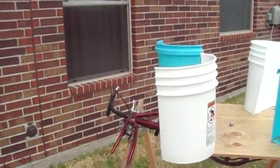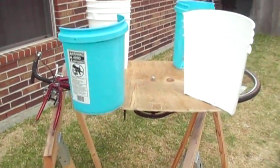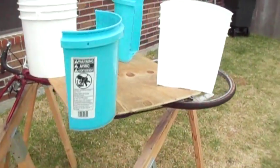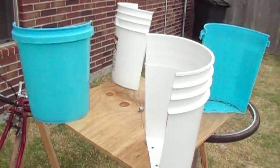I got the idea to use the buckets from Hydro Power Tube — that's the name of the YouTube channel, Hydro Power Tube. He's got 12 buckets, but there's definitely an issue with wind resistance on that back side.